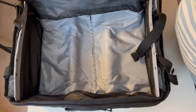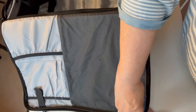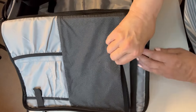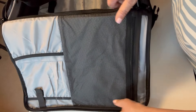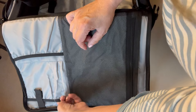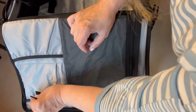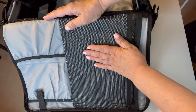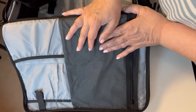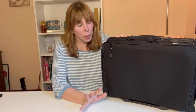Now let's take a look at the lid of the bag. It has a big compartment where you can put a laptop or other things you want to pack. There are two places to keep pencils, a compartment that seals shut — great for your phone — and another elastic compartment over there. That's the internal part of this bag.